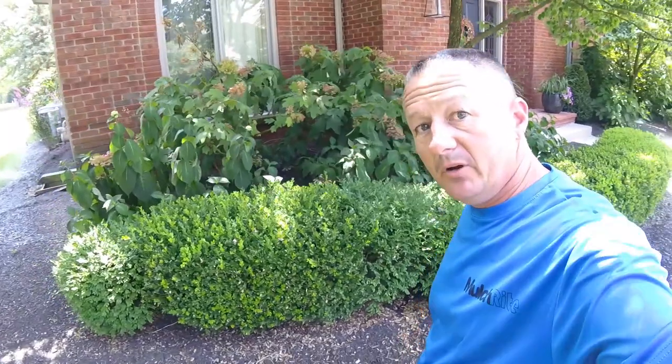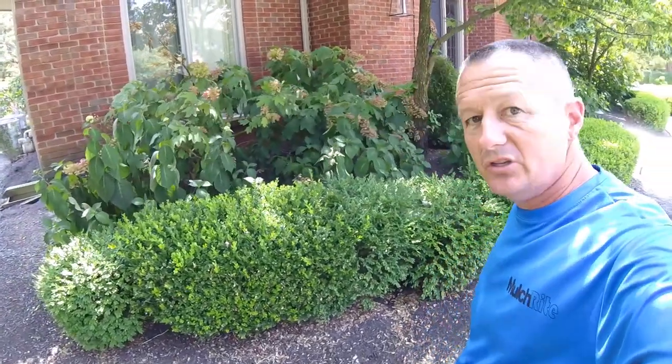Hi, it's Gary with Moultrite. Today I thought maybe you'd come along with me. I'm in a customer's house and I'm gonna fix some irrigation problems he's been having. This is problem number two on our irrigation repairs today.